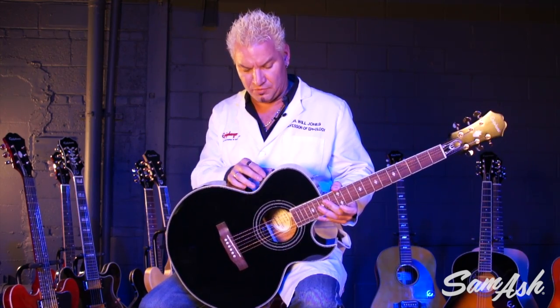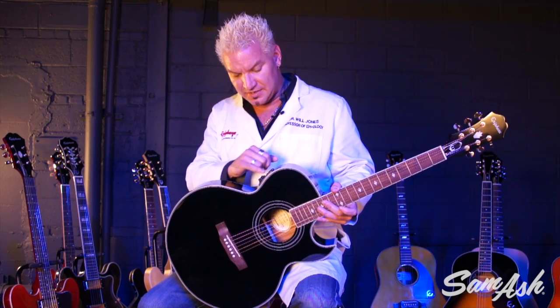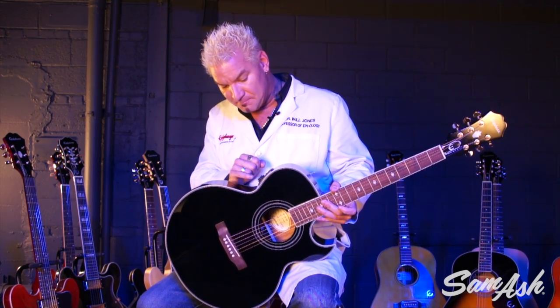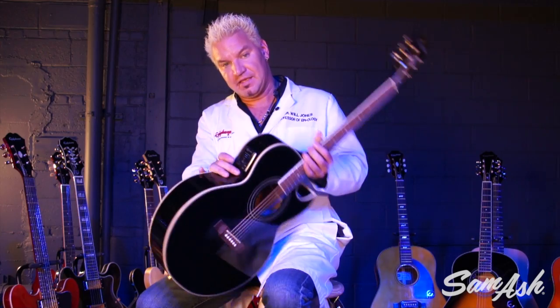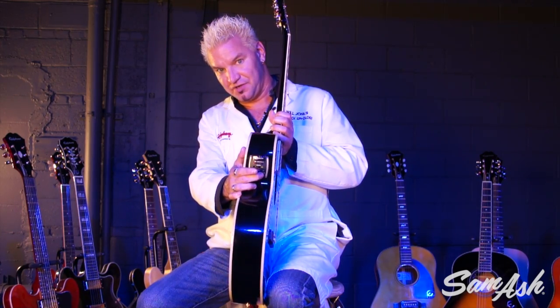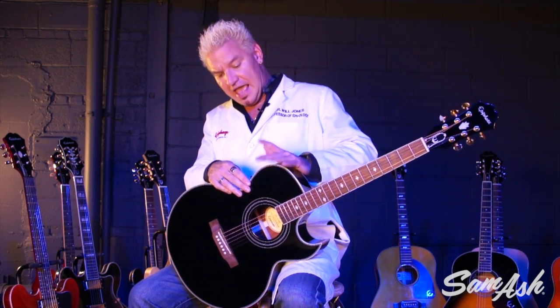It reverses the polarity of the signal — don't ask how it works. You've got a dynamics switcher for different sounds you can get. And my favorite part is a built-in chromatic tuner. I love having a built-in tuner on an acoustic — it's so handy. It also acts as a mute when you're plugging and unplugging live.